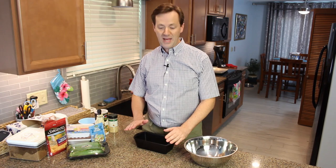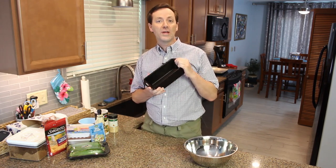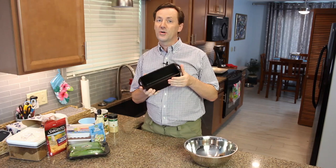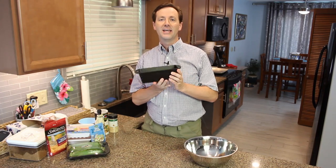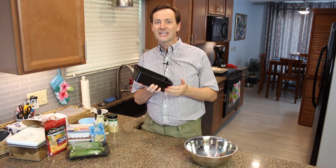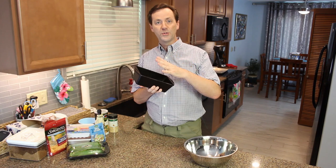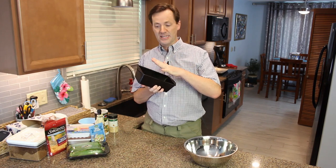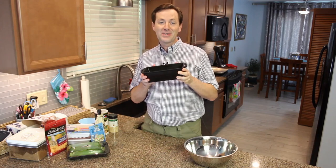Before we start combining all of our ingredients, I like to use the cast iron loaf pan. If you're using a regular glass or metal one you don't need to do this, but when we preheat the oven this should be in there, otherwise everything sticks. One of the keys to cast iron is making sure it's always preheated — when food goes into it, it creates a sear inside and that keeps it from sticking to the pan. So I'm going to go ahead and turn the oven on and put this in to preheat.